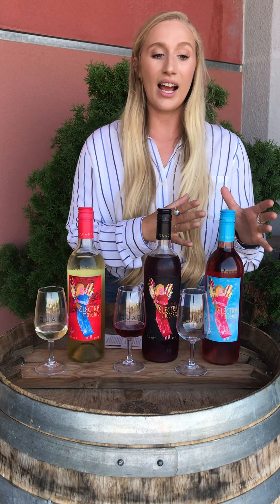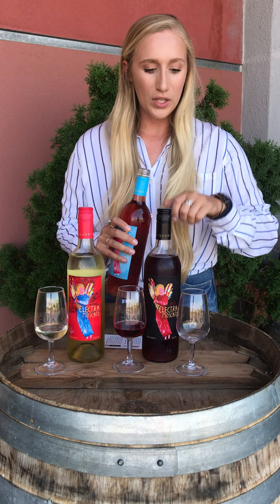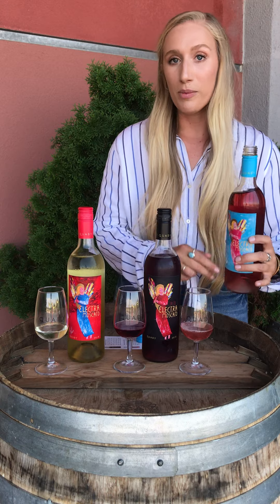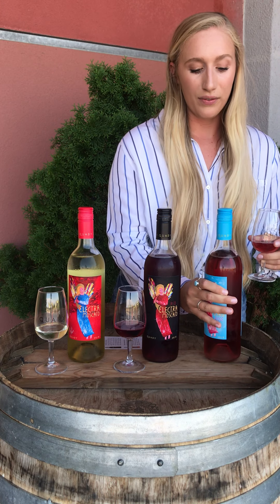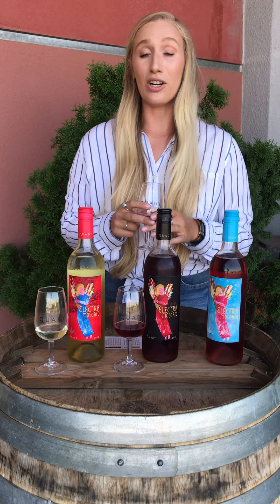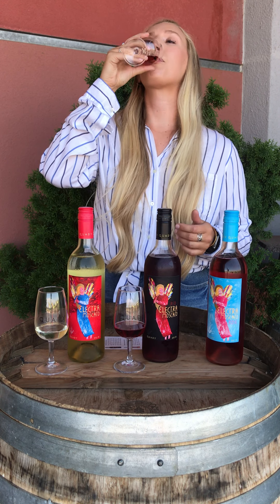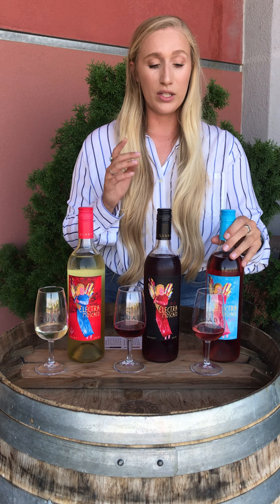The last Moscato on our list is our Rosé — a newer addition to our Electra family. Our Rosé is 5.5% alcohol and, like the Red Electra, is made from orange Muscat, black Muscat, and Muscat Canelli, but it is on the lighter side so it has a more delicate flavor. When you smell it you'll get a strawberry-type aroma, and when you taste it you'll get a really light strawberry and dragon fruit flavor. It still has that effervescence, that light bubble.